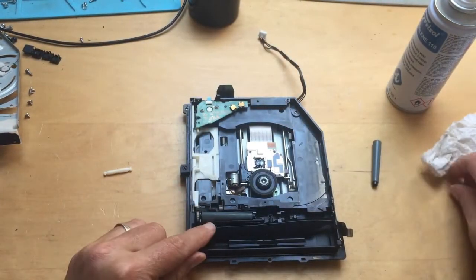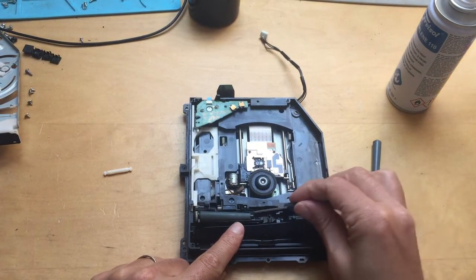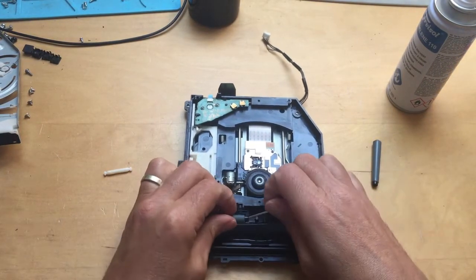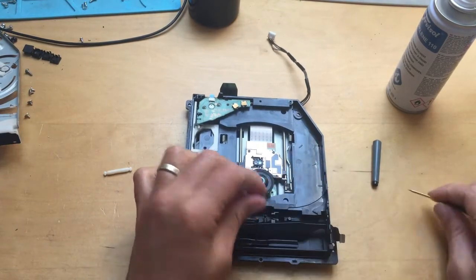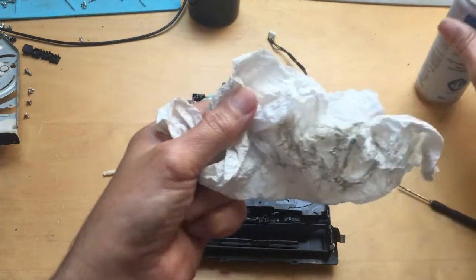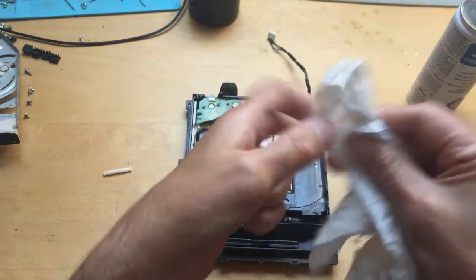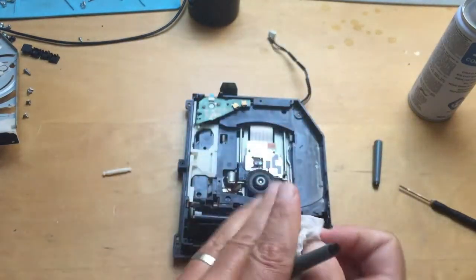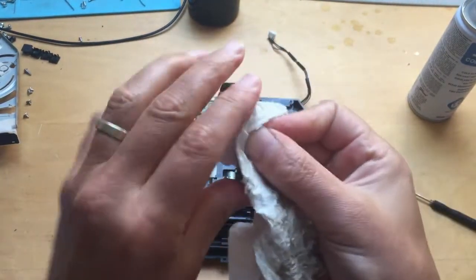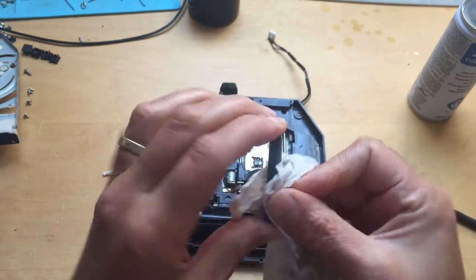Once you've done that one, get this one out here as well. Put your screwdriver into the end there and carefully pull it out. You can see how dirty that roller was — with your spray, give this one a good clean down as well, all the way along, all the way around.